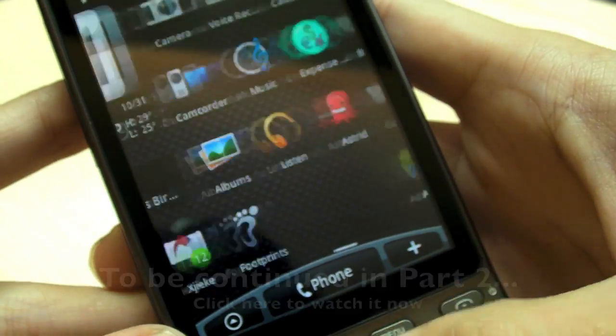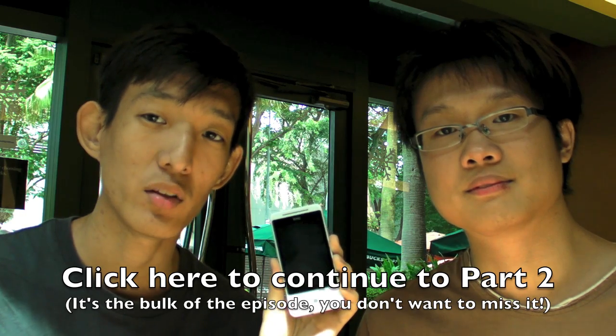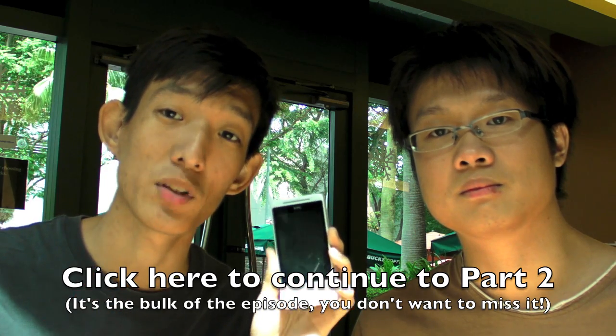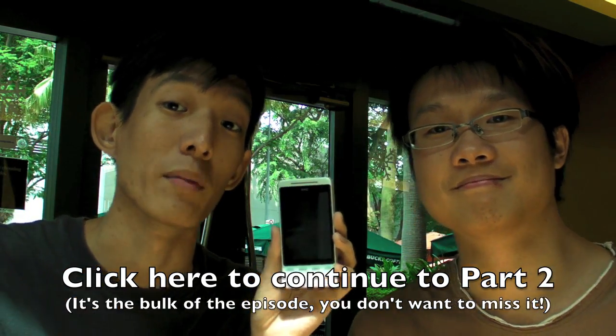So let's go to the software. The most famous thing of course is this thing called SENSE — HTC SENSE. That's part one of the HTC Hero episode. We have a lot to talk about, so we made this into a two-part episode. Be sure to click this button right here, where we're going to be talking about HTC SENSE and what's so cool about it.